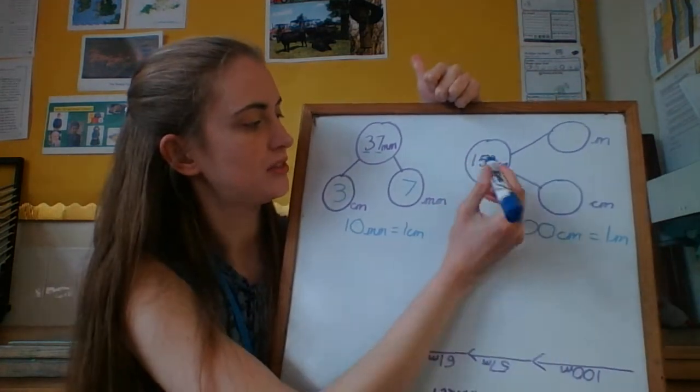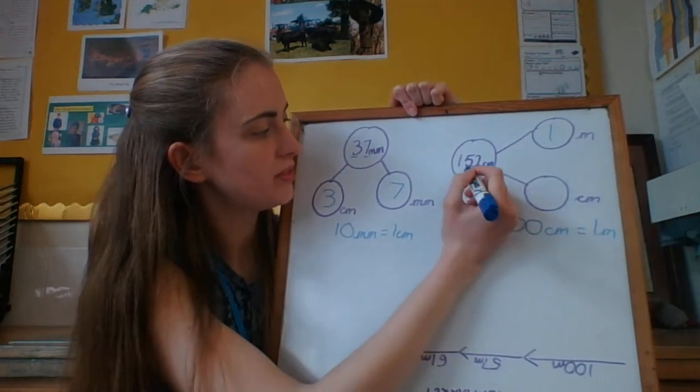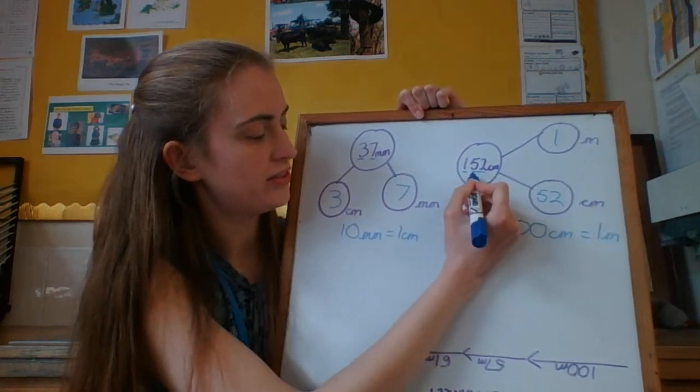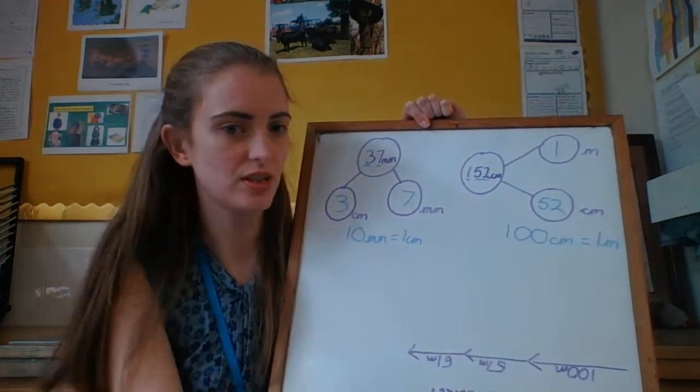100 — I've already got there. So, 1 metre, and I've got 52 more centimetres. So 152 centimetres is the same as 1 metre and 52 centimetres.